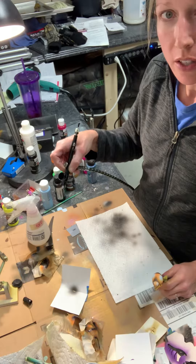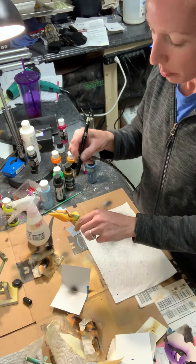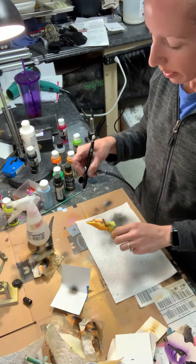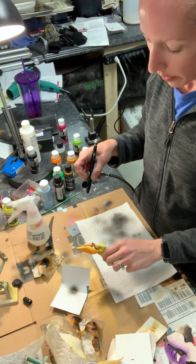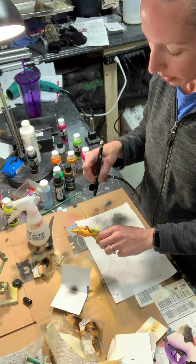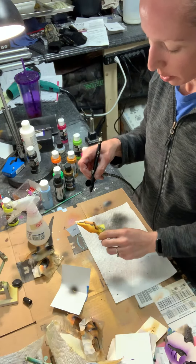I'll pull back on the trigger here and just hold it back — no air. Then go to the bait and just tap your trigger. You'll see that you get just a tiny little bit of spatter. The thickness of the spatter will vary a little bit. You don't even necessarily need to release any air — you just let the paint drip onto the needle, and then boom, just tap it and you'll tap some spatter onto your bait.